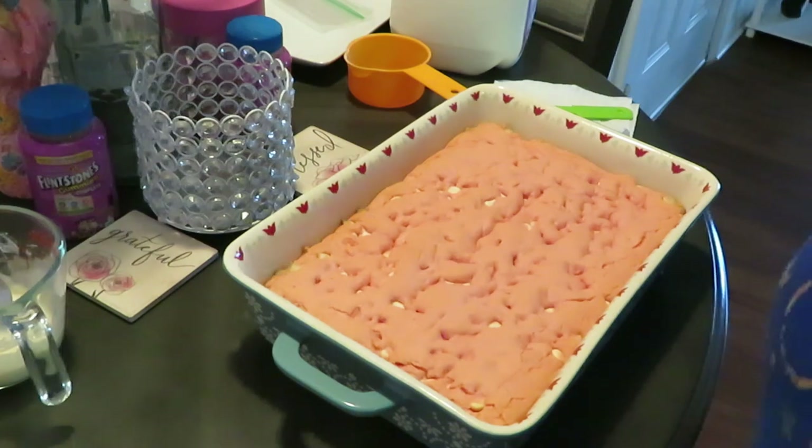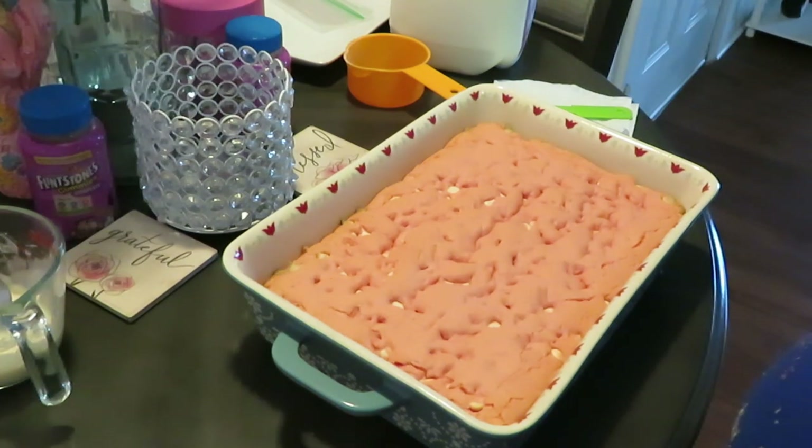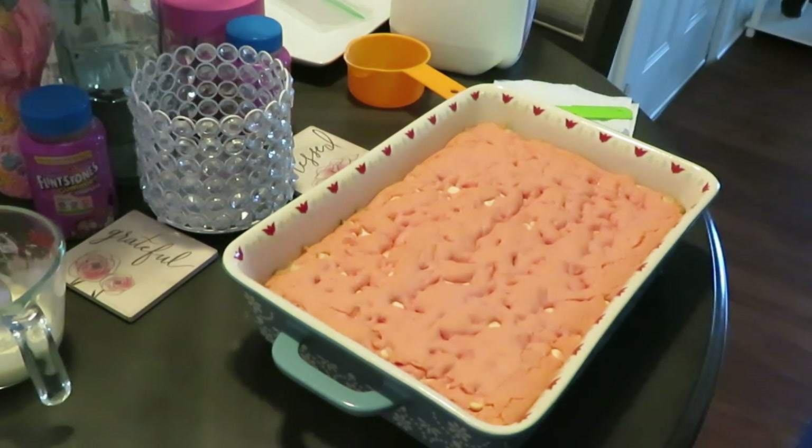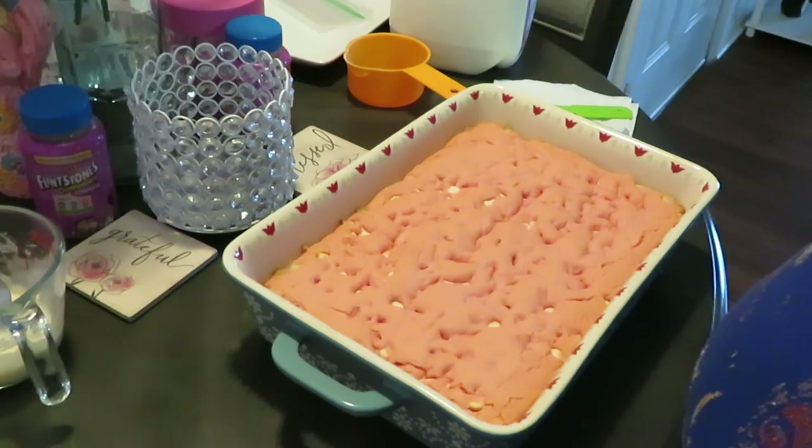Alright y'all, that's the end of our strawberry brownies. Don't forget the word of the day. This is Arika Misha - don't forget to like, comment, share, and subscribe. Follow me on all my social media at Arika Misha. Knowledge is power. Thanks guys, bye!